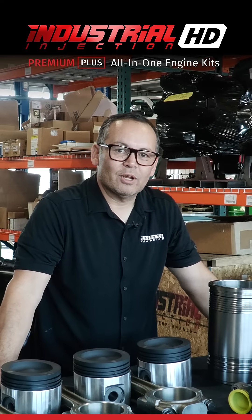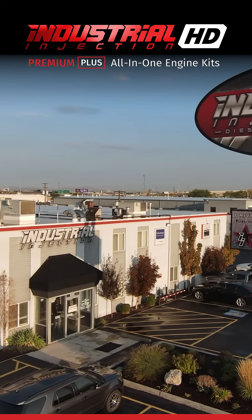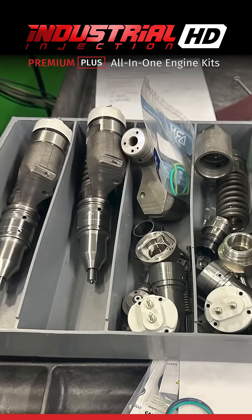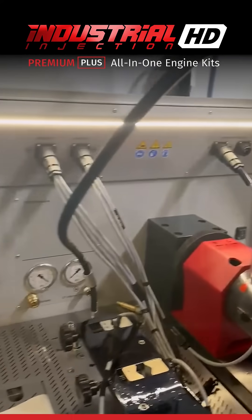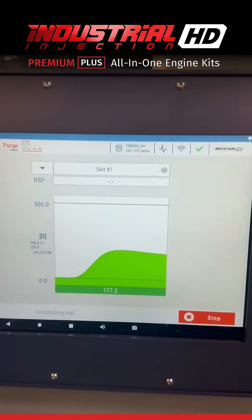Another special product we include in our kit are the Industrial Injection remanufactured injectors, built in our state-of-the-art facility here in Salt Lake City, Utah. Our reman process on the injectors includes the injector being torn down 100%, with all critical components being replaced by OEM parts. Our injectors have the tightest calibrations on the market with the lowest warranty rates.